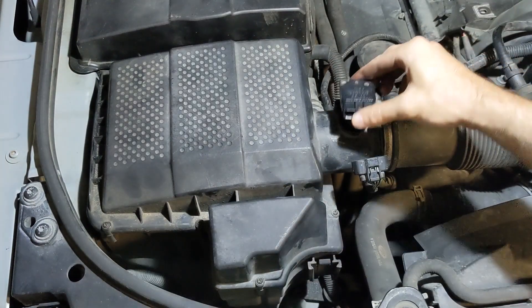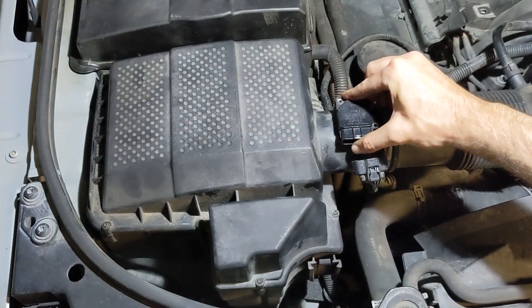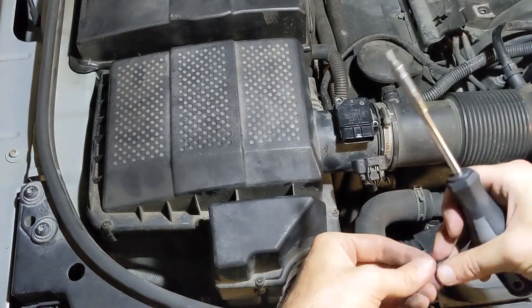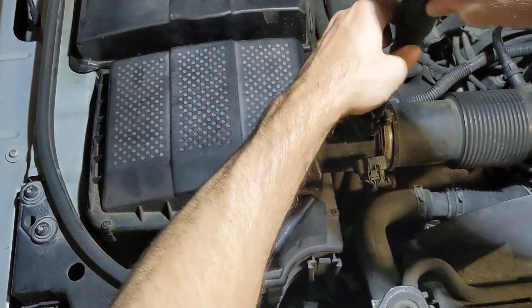Once done, return the mass airflow sensor to the airbox. Tighten the T20 screws, then reconnect the sensor harness and you're done.